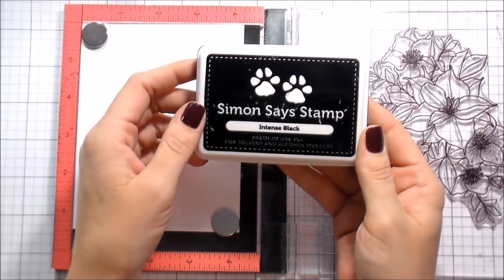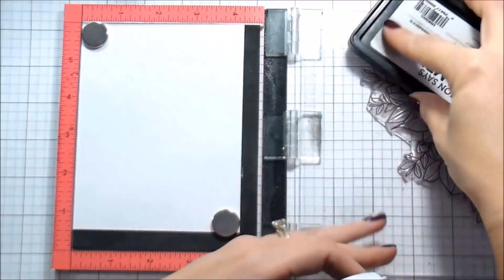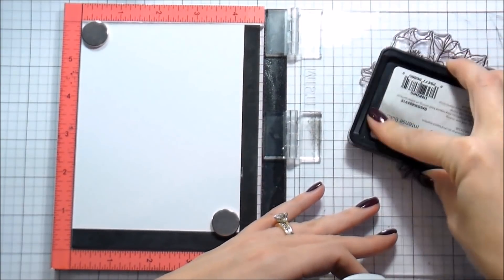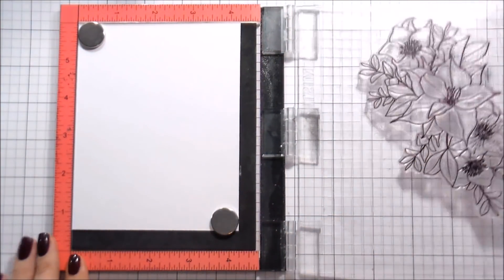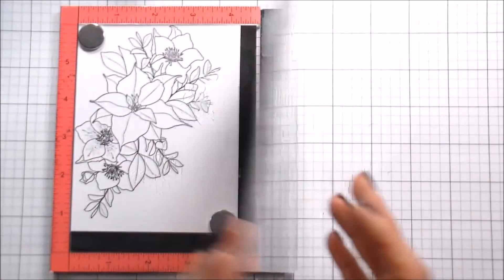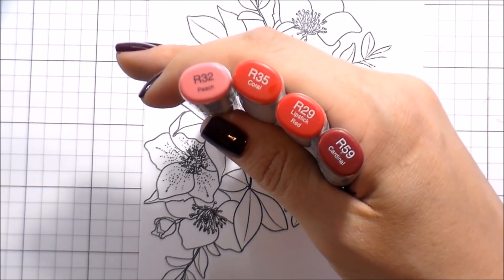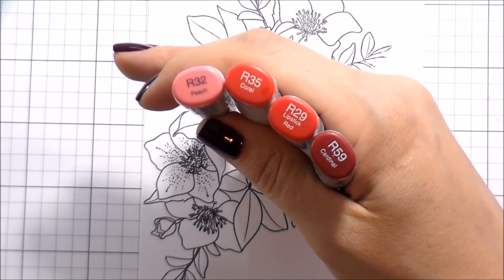I'm going to be actually stamping this twice. The first time I'm stamping it in intense black ink from Simon Says Stamp because I'm going to be doing some Copic coloring. This is almost kind of like a highlighting technique where you're really just popping up or coloring one portion. There are a bunch of different ways to highlight a part of your card that you really want to show, and for me, I'm going to be doing it with some coloring today.